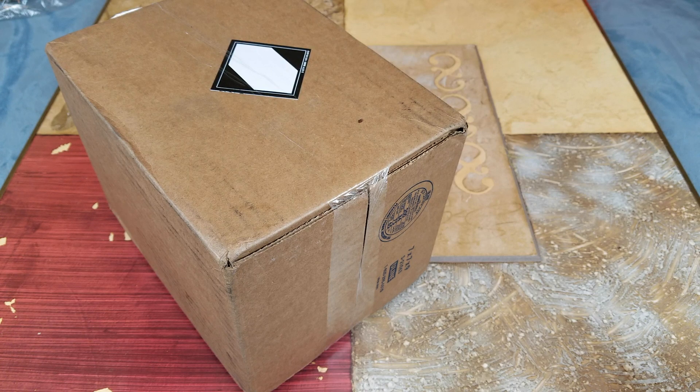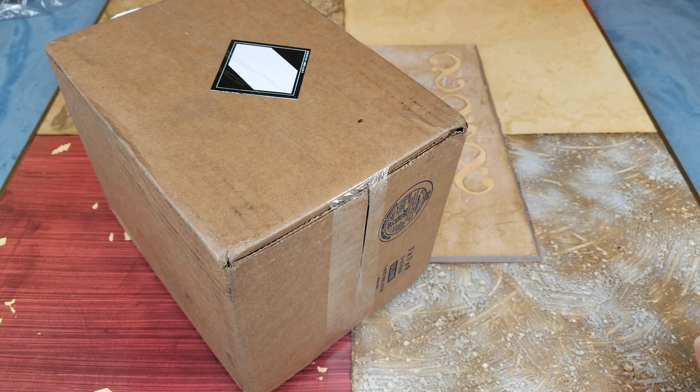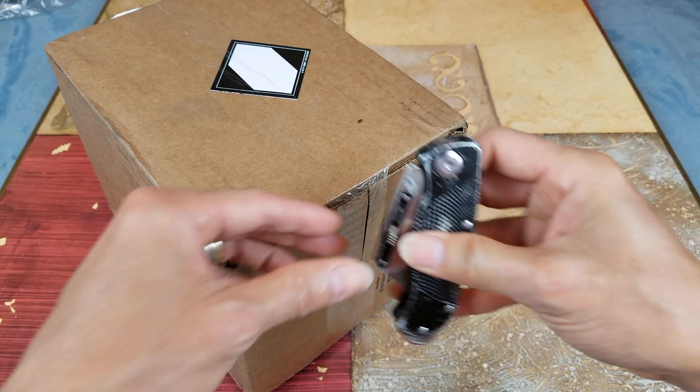Hey YouTube, welcome back guys. Today I'm going to unbox this — I believe this is a hand sanitizer that my wife got online. Let's go ahead and unbox this and show you guys what's inside. I don't even know what sanitizer she got, but let's go ahead and open this up.